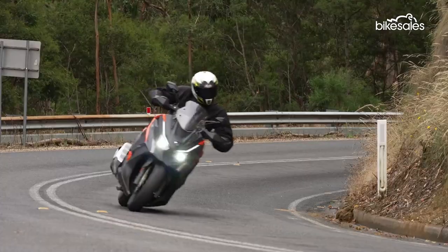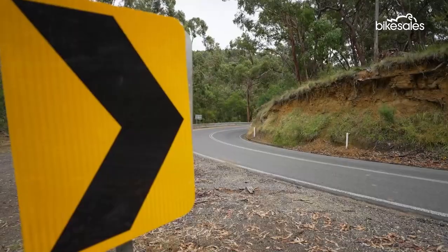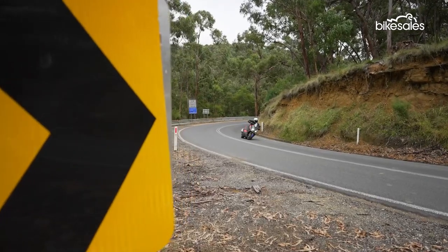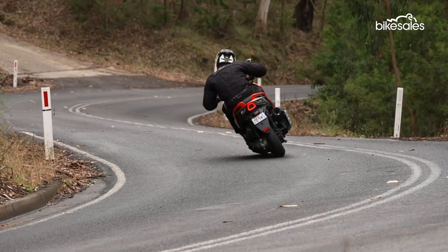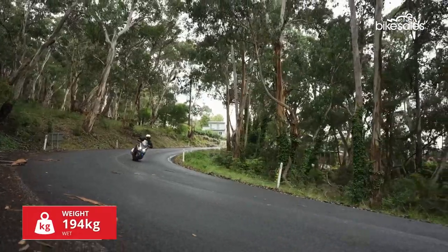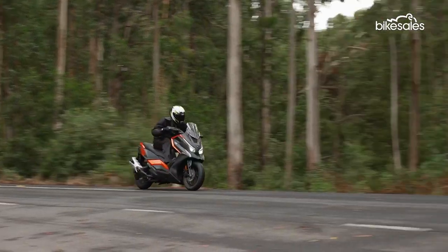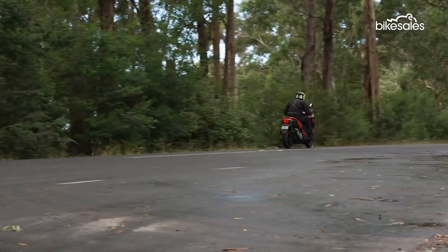On the road, the auto transmission and the low center of gravity make the DTX360 supremely easy to ride. The single-cylinder engine is willing and delivers brisk, if unintimidating, acceleration from a standing start. The DTX360 maintains open-road speeds with ease, although highway overtakes do require a planned approach and demand a fair margin for safety.